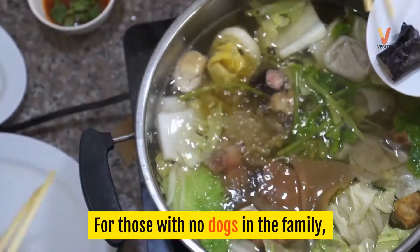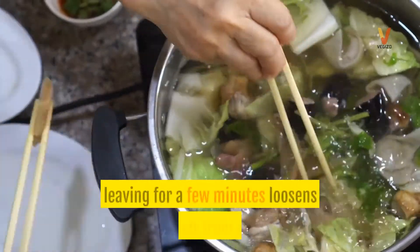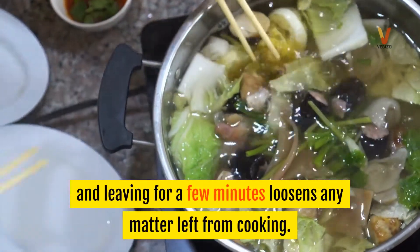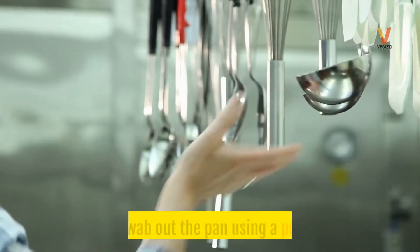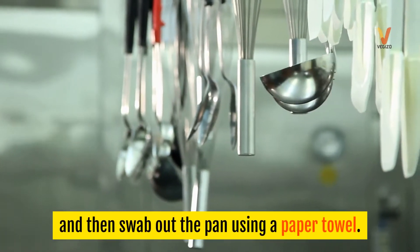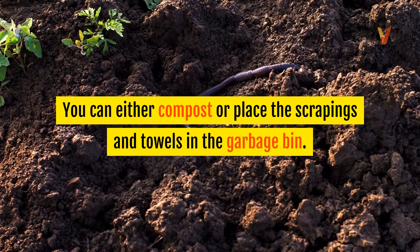For those with no dogs in the family, adding a couple tablespoons of hot water from the kettle to the pan and leaving for a few minutes loosens any matter left from cooking. Scrape the bottom with a spatula and then swab out the pan using a paper towel. You can either compost or place the scrapings and towels in the garbage bin.